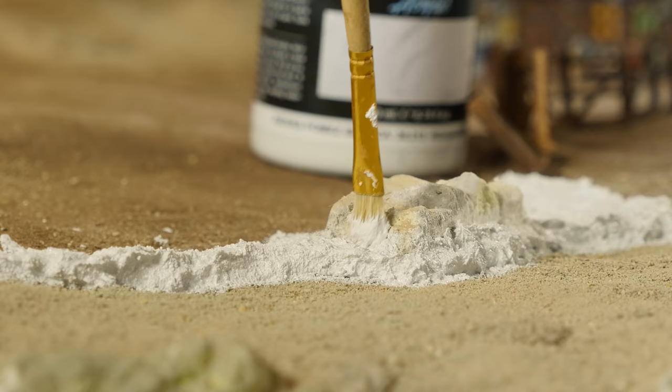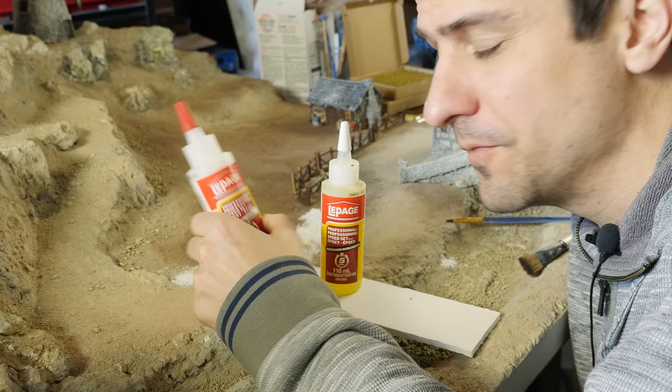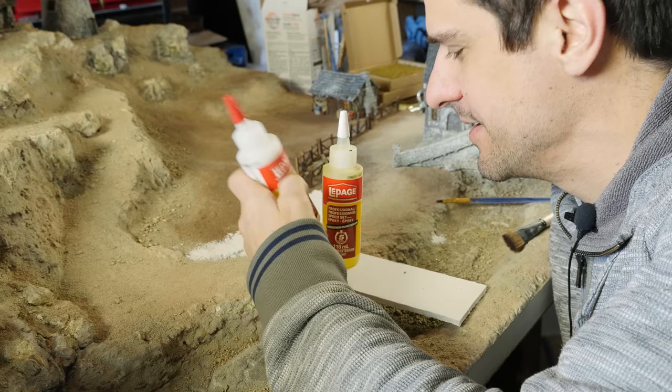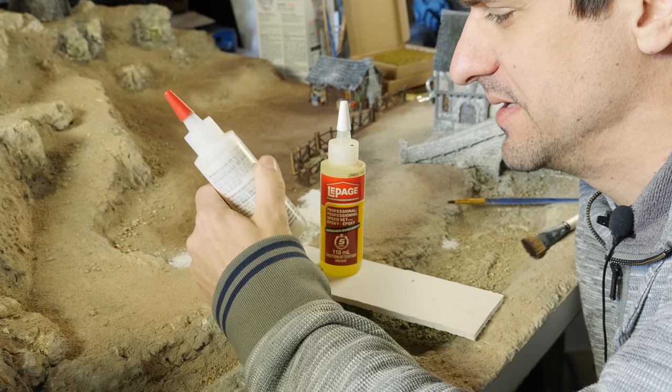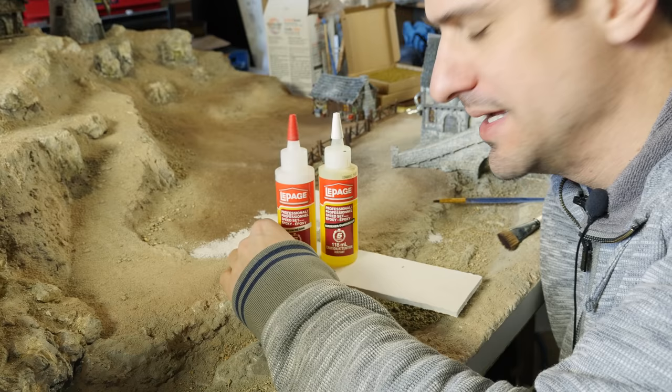I had this two-part epoxy fast-drying stuff for maybe four months and it has completely hardened up — there is an expiry date to this stuff. Now I've got to go buy more. I don't think I'll be getting these big tubes anymore unless you're going to use all of it fairly quickly. I'll just go with the smaller syringe-style so it won't go bad on me.